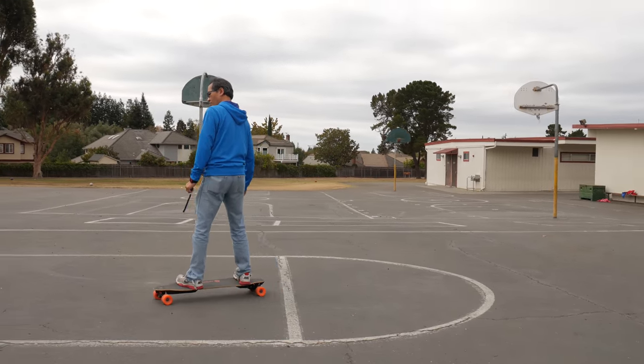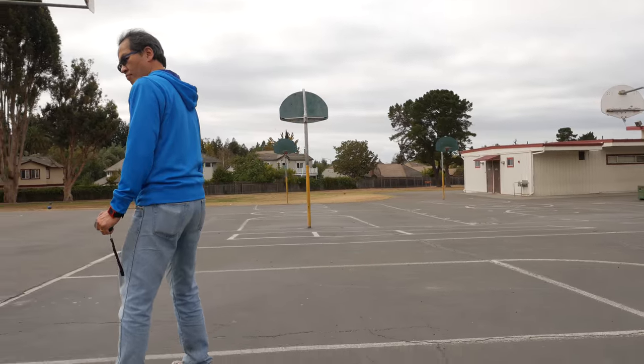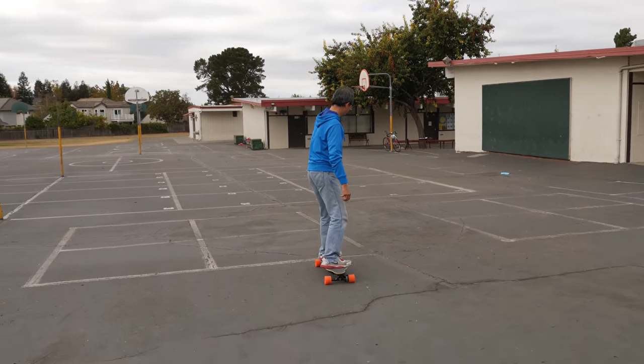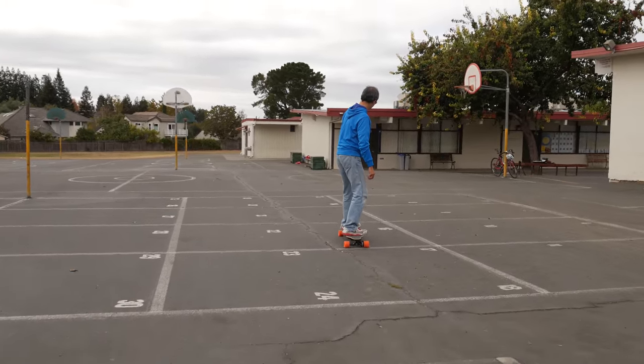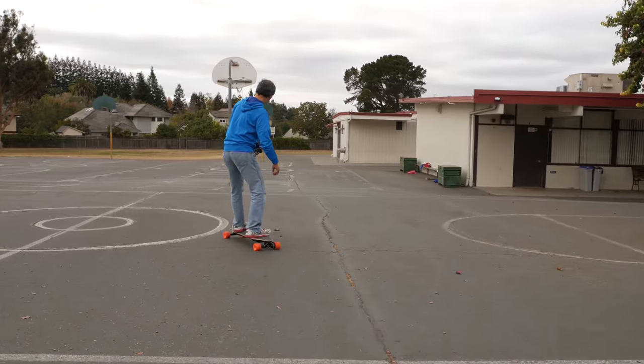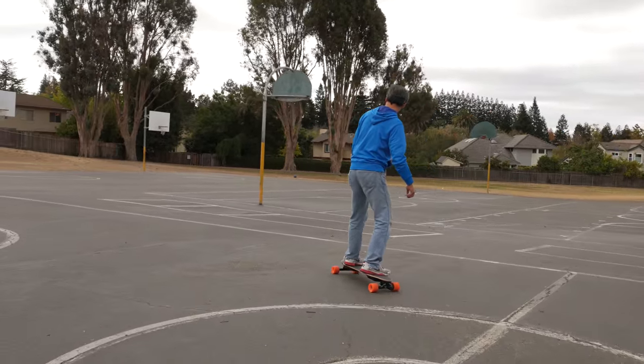In conclusion, the Boosted Board is pretty much the best device I've ever gotten to review. It's fun to ride, practical for travel, and just plain awesome with so much technology in it. If you want to go try it out, I'll leave a link in the description below where you can try it out for free for about five days. Thanks so much for watching, and I'll catch you guys in the next one.